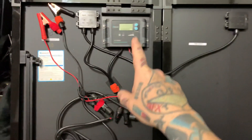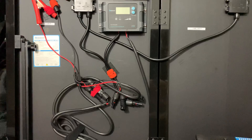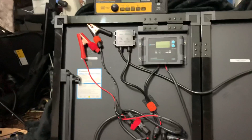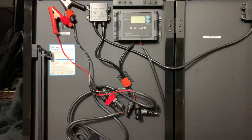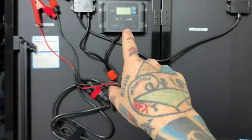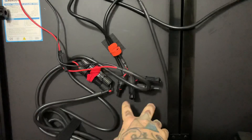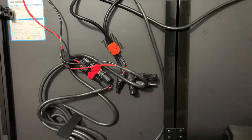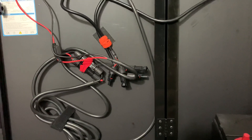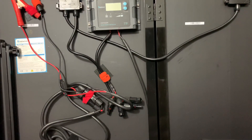Never bring your solar panel out and set it up without connecting the battery first — that's what everybody does wrong. Nine times out of ten, they'll have their charge controller hooked up and the battery won't be connected. You have to make sure the battery is connected before connecting the charge controller to the solar panel, or you're going to fry your charge controller. Once the battery is hooked up first, then connect the charge controller, and you're ready to go.